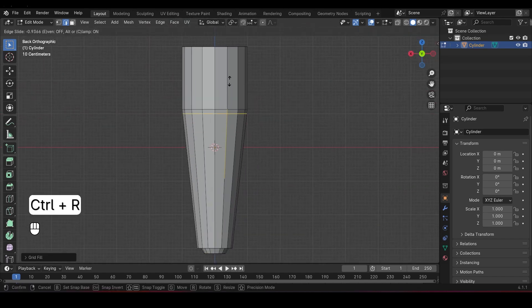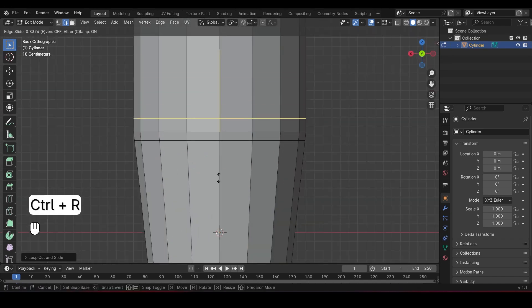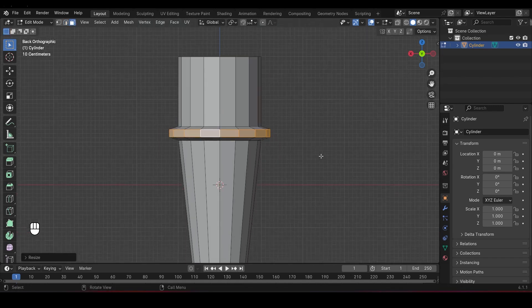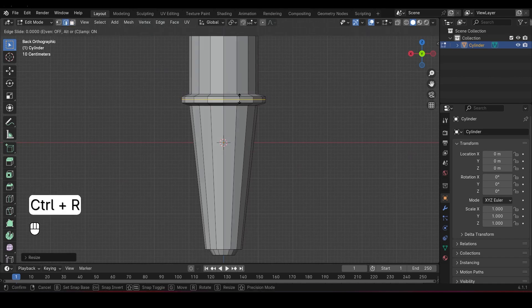Next, let's add another loop cut below the first one, and then add two more above it. In Face Select Mode, select these horizontal faces and scale them up a little to create some texture. Add another loop cut in the middle and scale that as well.